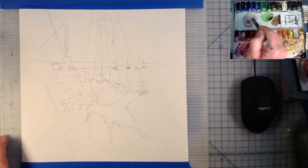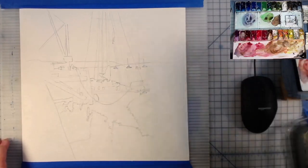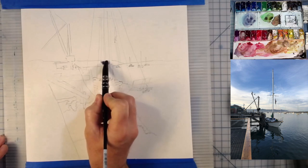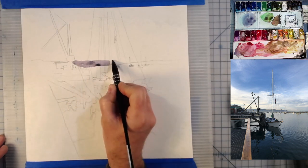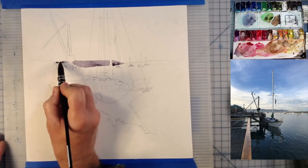Hello, welcome to the studio today, ladies and gentlemen. I hope you are having a wonderful day wherever you are. Today in the studio I'm painting this beautiful little oceanside scene — this happens to be a little fish dock in the town that I live in here on the